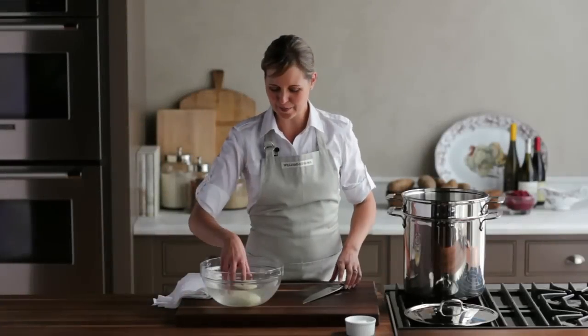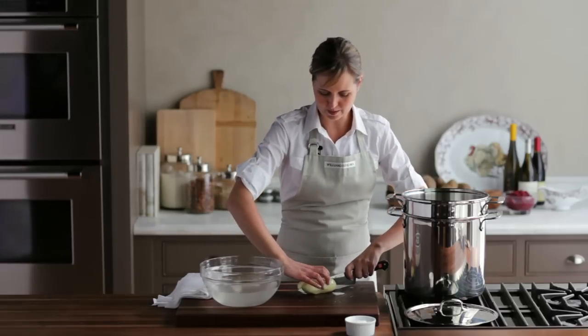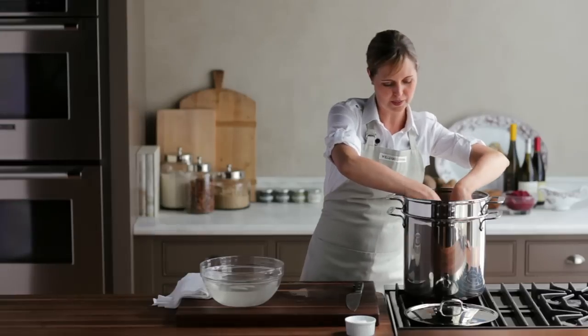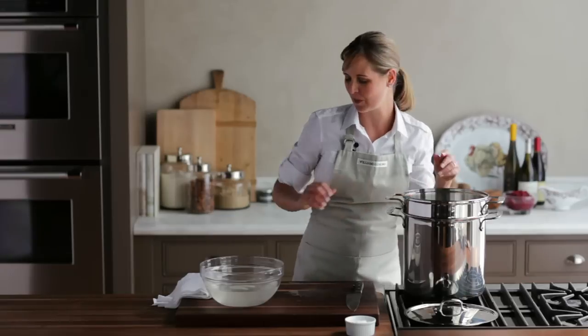I'm just finishing cutting my potatoes. I like to cut these into a two-inch dice because they cook fairly quickly that way. You want to think about starting this process of bringing them to a boil about 45 minutes before you're ready to serve your potatoes — that gives you plenty of time for the water to come to a boil, let them cook, and then time to mash them as well.